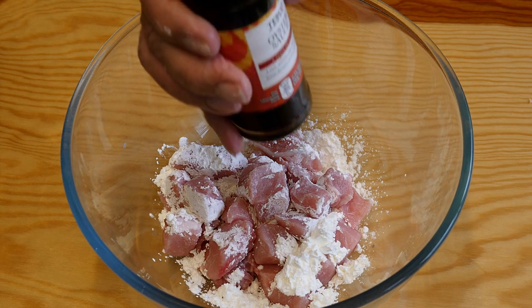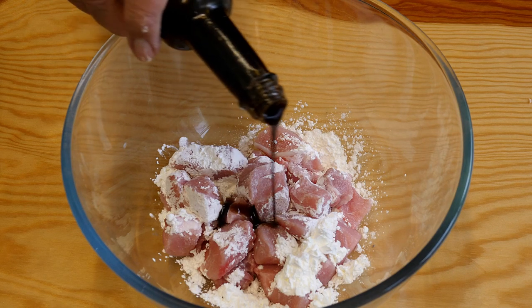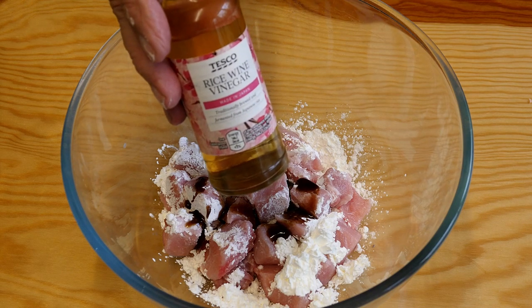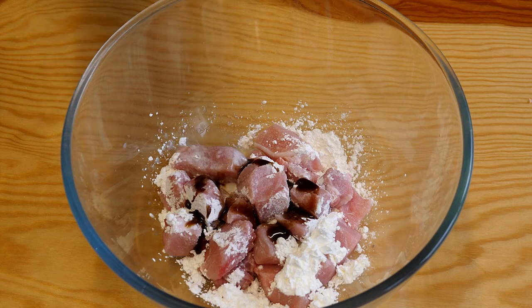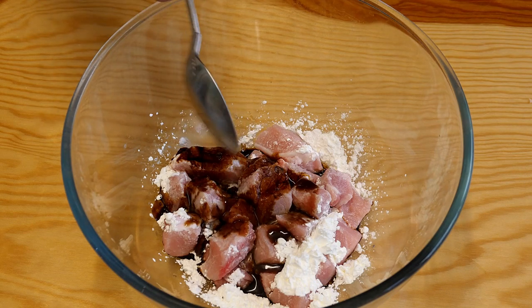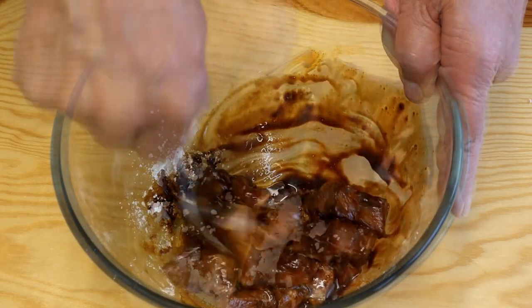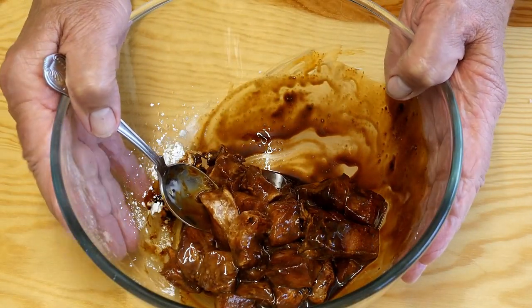I'm going to add about two to three teaspoons of oyster sauce, some rice wine vinegar — probably one dessert spoonful — a nice splash of soy sauce, and a dessert spoonful of pineapple juice. Then we're going to bring this all together and set this aside to rest for about 15 minutes, longer if you've got the time.